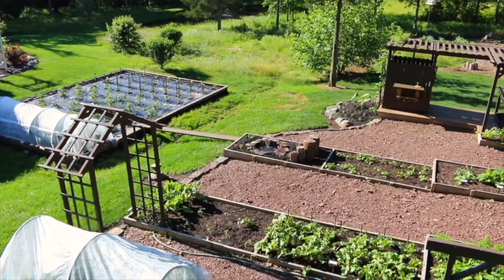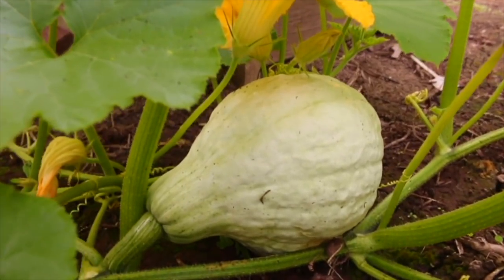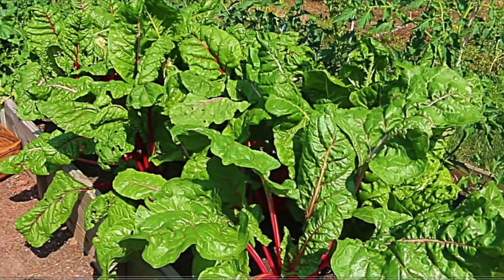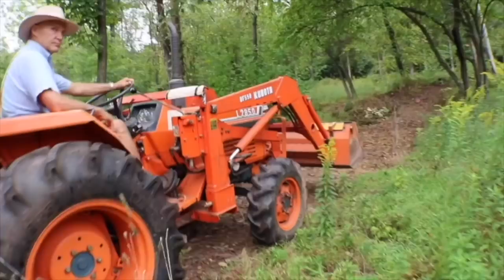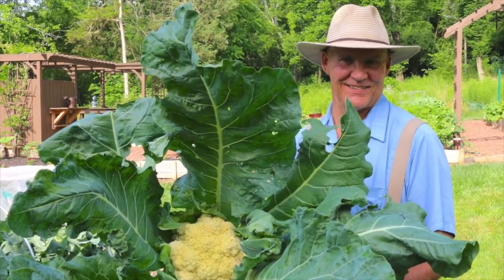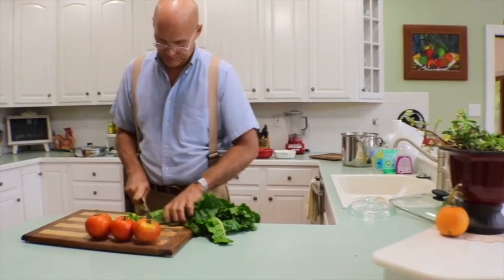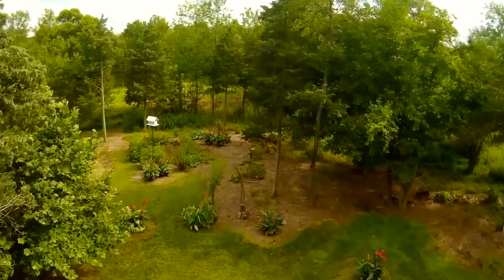Today I wanted to share with you six quick tips on how to grow zucchini in your garden. Thanks for joining me today out here in the vegetable garden. I hope this aerial view of my garden gives you some ideas for your garden.